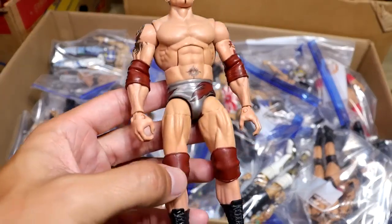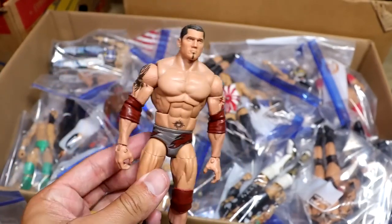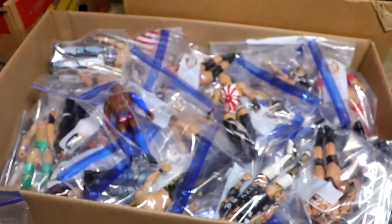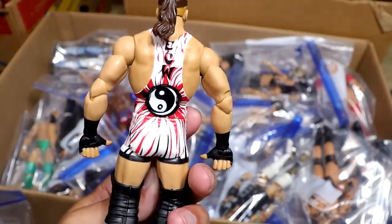Next up, we have a throwback Batista — I think it's like 2003 Batista in the silver and maroon. Very clean, but it is hand-painted. I don't remember who made that. This one isn't even a custom — it's just the Chase unreleased RVD right here, and this is not a custom. This is the real deal.